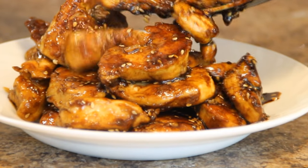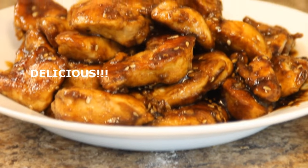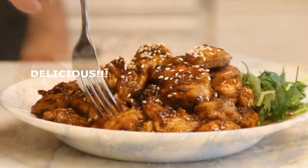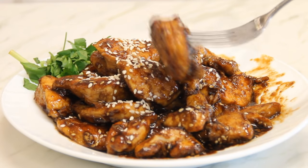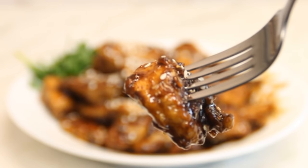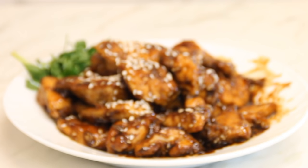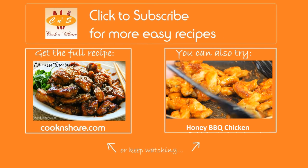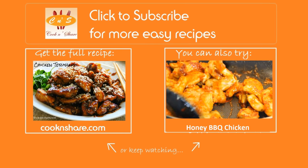And there you have it — our chicken teriyaki. Wow guys, this is so good. You get that savory taste of sweet and salty, everything's there. This is definitely a must-try. For the full scoop on this recipe and many more great chicken recipes, head on over to cookandshare.com, give us a thumbs up, and most of all subscribe. Thanks for watching and catch you next time.